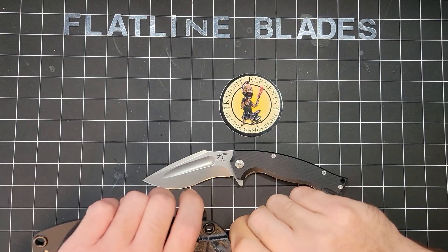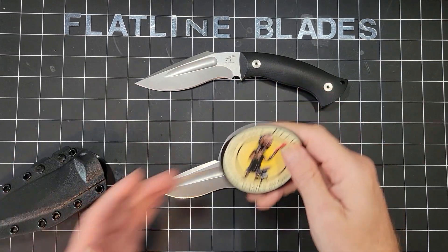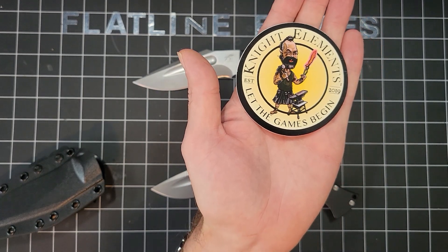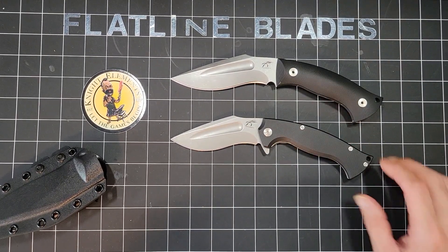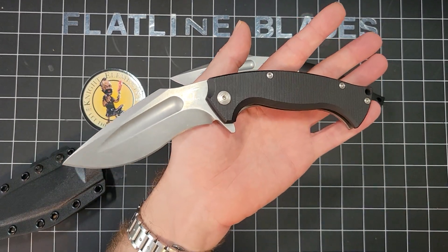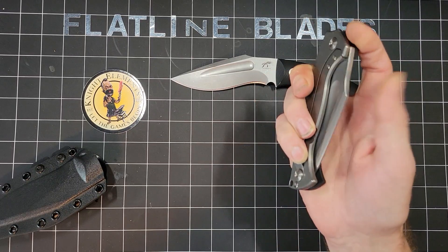What's going on guys? Flatline Blades here. We got some Jason Knight Knight Elements. This is a design from a collaboration with Doug Markida. I guess it didn't go into production, so he made a couple of tweak designs and then they started producing it under the Knight Elements name, and these are made by Fox Knives.